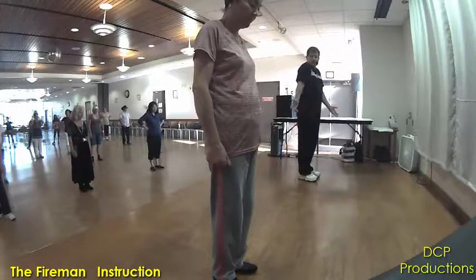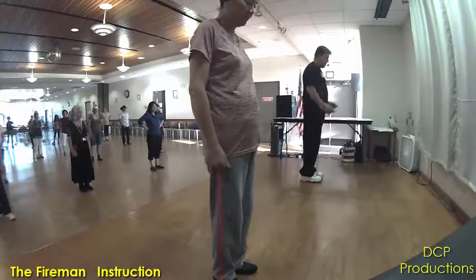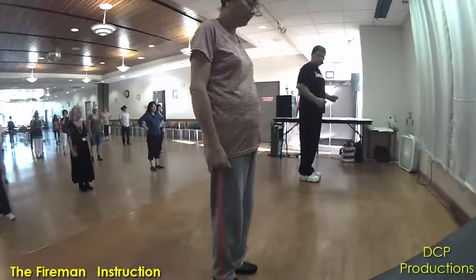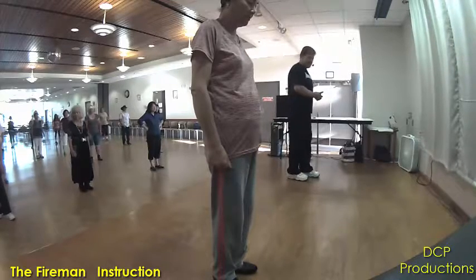You're going to do a heel-toe, basically. Heel together, heel together. Open, close, open, close. Okay? Alright, let's give that a try.